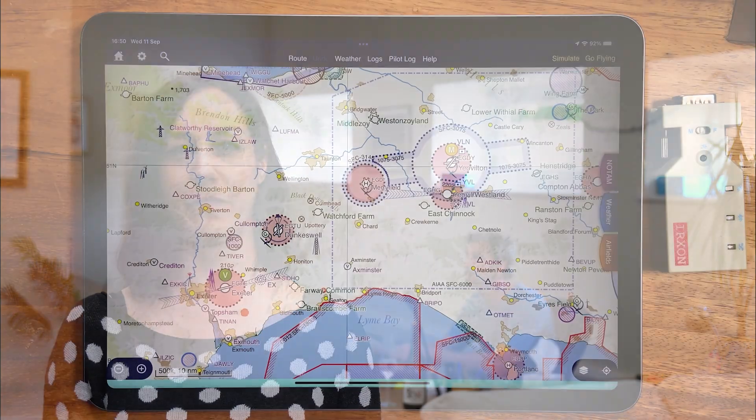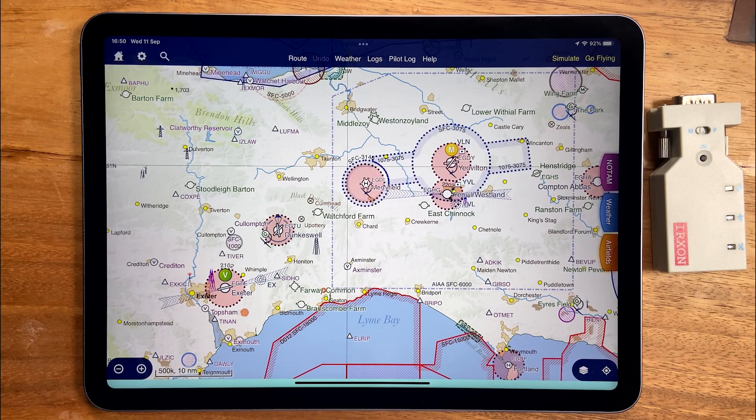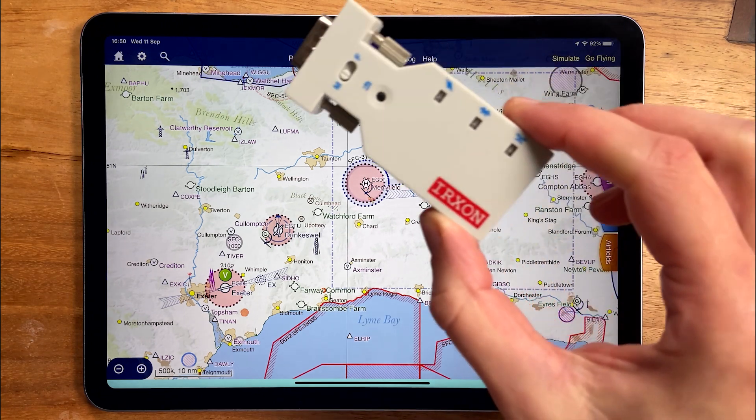Hi, I'm Hannah from SkyDemon and this is this week's top tip. SkyDemon 4 introduces the ability to talk to traditional cockpit avionics via RS-232 by using a wireless Bluetooth adapter like this one.